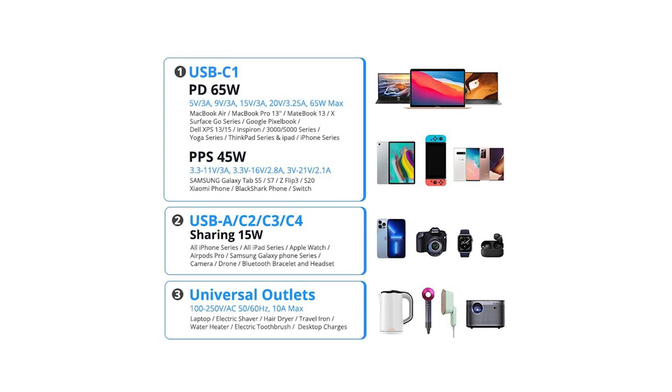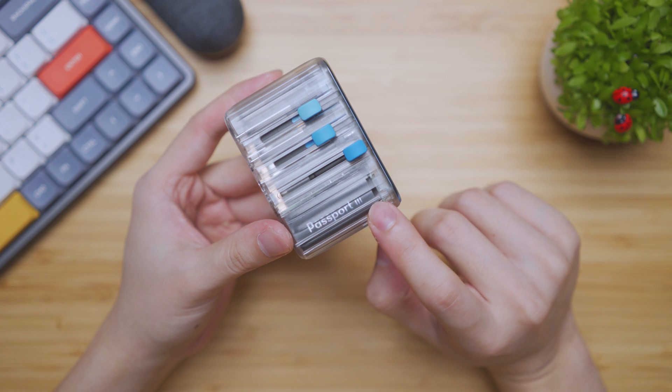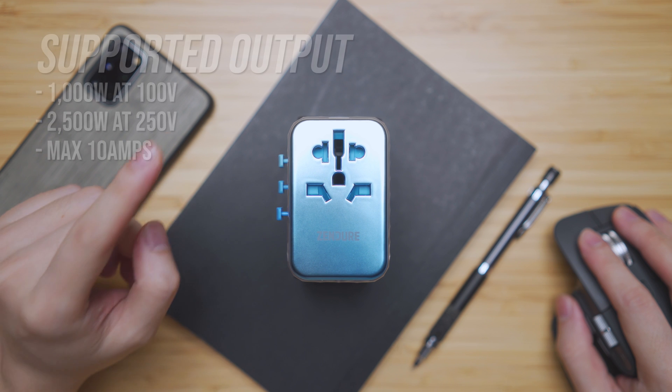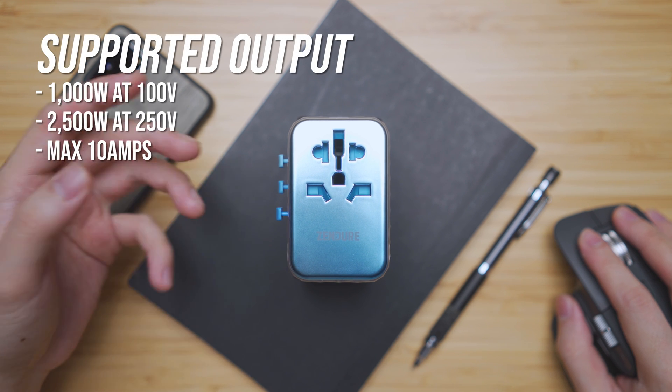Here is a quick summary of each port's voltage, amperage, and wattage. You can also see the Passport 3 branding on the slider. The outlet supports 1000W at 100 volts or 2500W at 250 volts with a maximum of 10 amps.